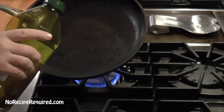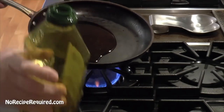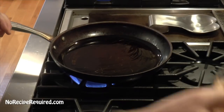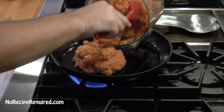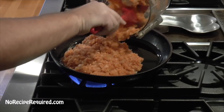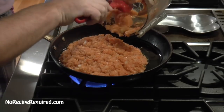Here we've got a large pan over high heat. We're going to add a good amount of olive oil to the pan, and then add our pot of veggies. We're just going to sauté these down until they are nice and tender, which is probably going to take about 25 minutes or so.